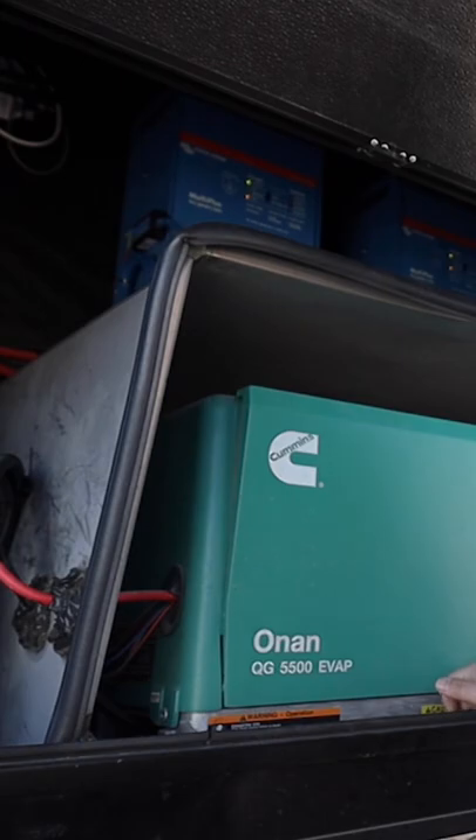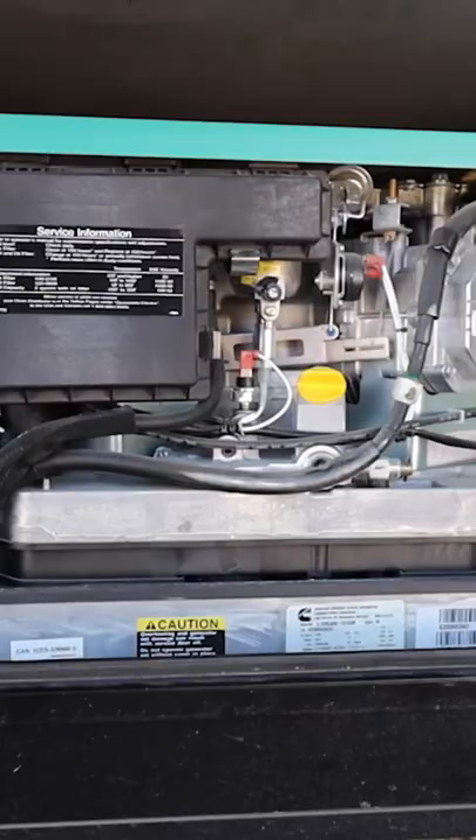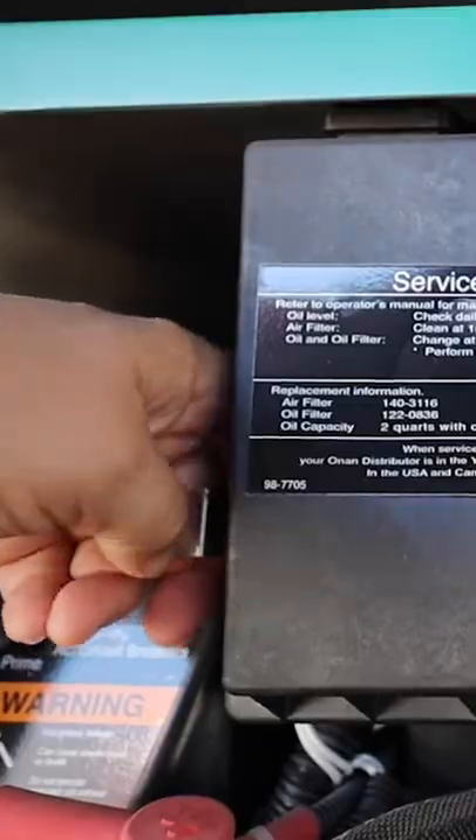Start this up and let it run for about five minutes. Then change the air filter.